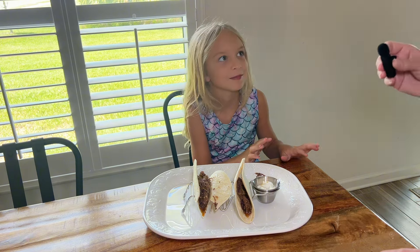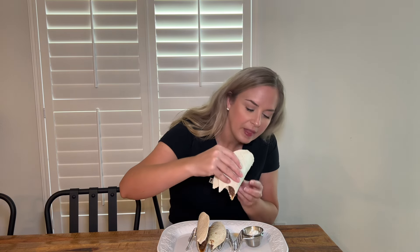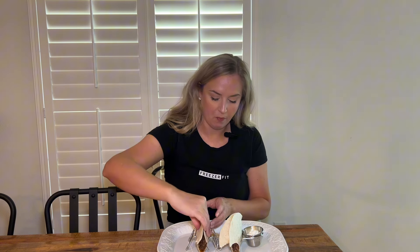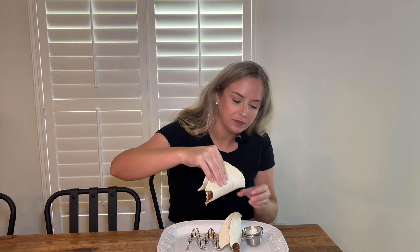Now it's Mommy's turn. We've switched it up so I don't know which is which — only my daughter does. After tasting both options, I think this one is Instapot and this one is Crock-Pot. This is so good — delicious either way.